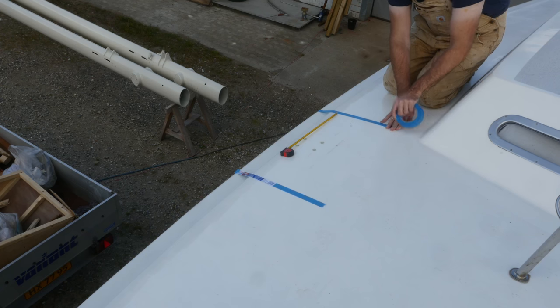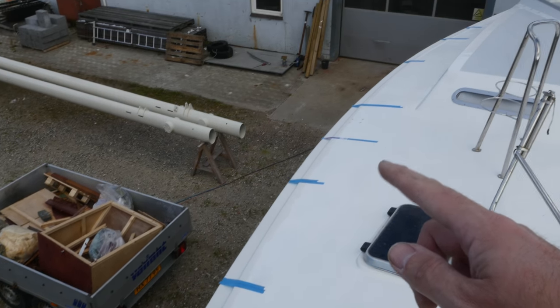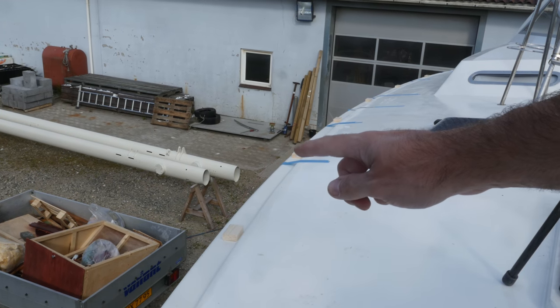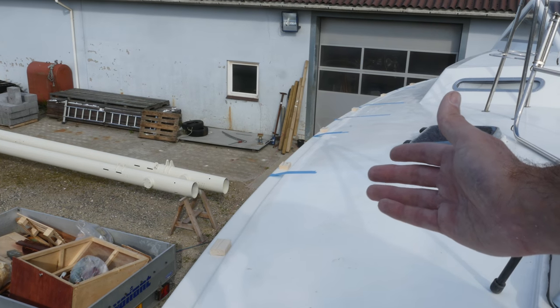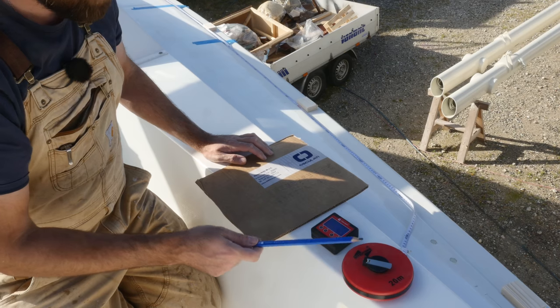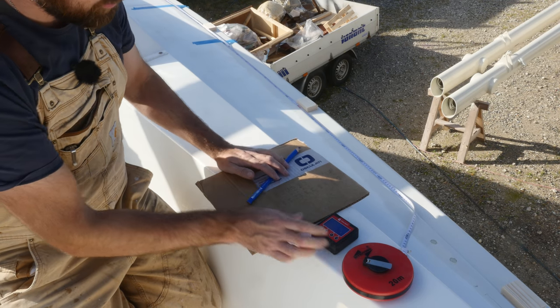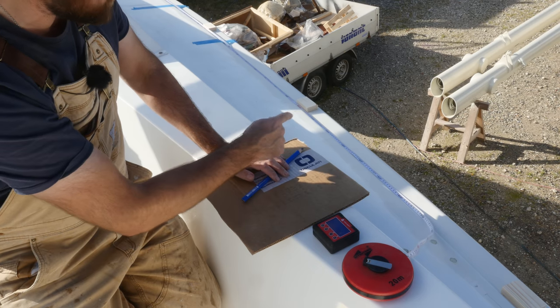Now I know the position of both the knee and the main bulkhead. All of these blue pieces of tape represent a place where I do not want to put a bracket. I've added some little wooden blocks — those represent the location of each of the brackets. I'll need 11 for each side. I've double-checked my spacing and I'm happy with the results, so now I can go ahead and grab the angle of the deck-hull joint at each of those wooden blocks.